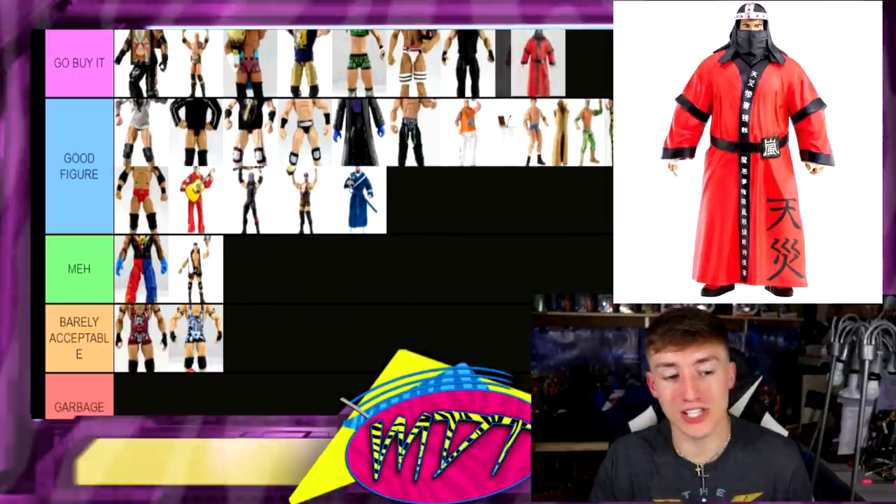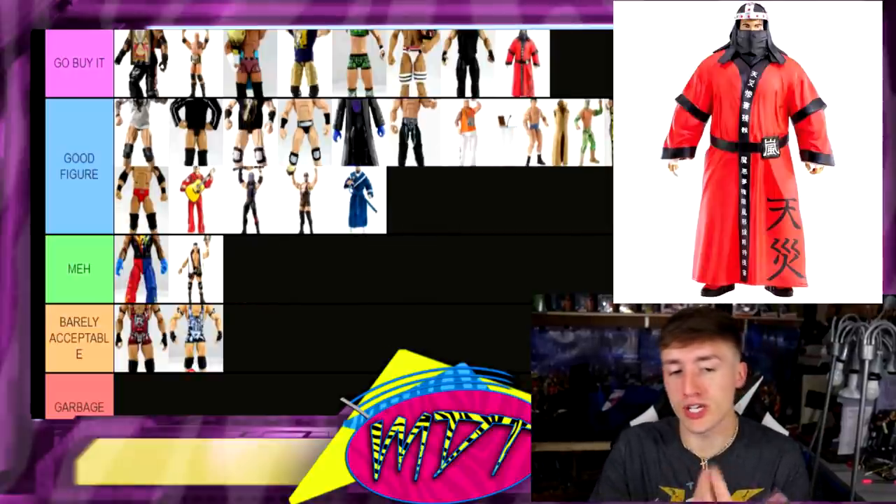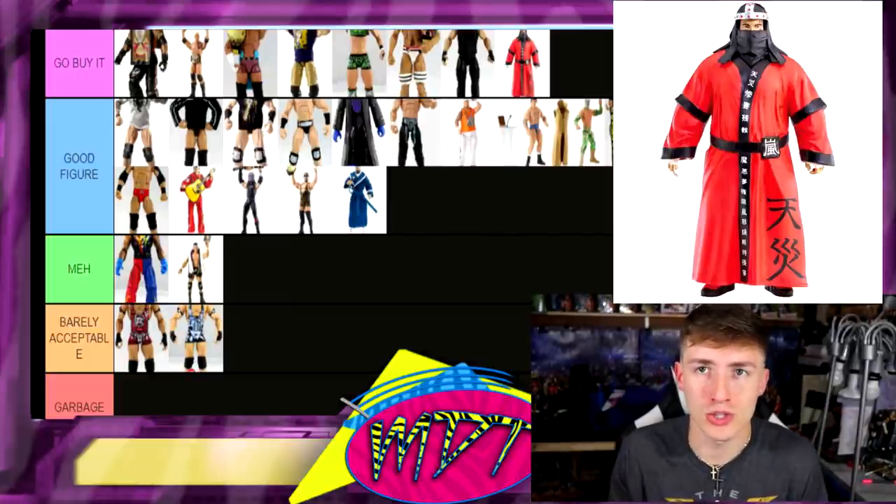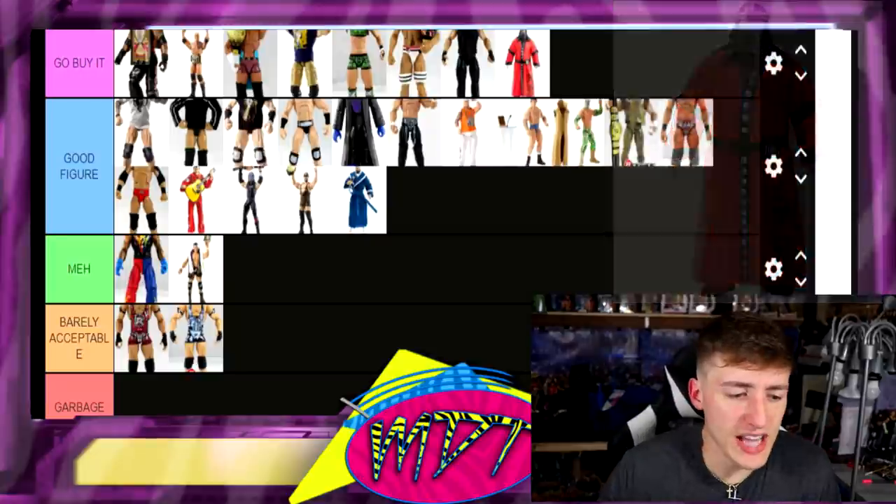Next up, Lord Tensai — I want to give him a lower rating but he's actually a Go Buy It. He's a really, really good figure. Once you take the cloth off he poses really well, has really nice things going on, and looks really cool in action figure form. I'm putting him in the Go Buy It section.